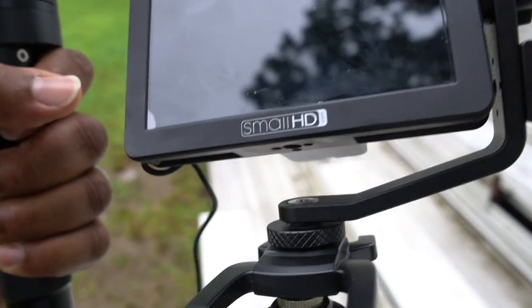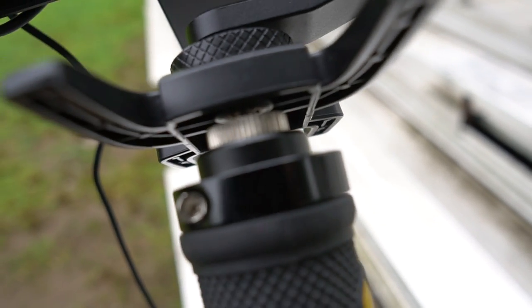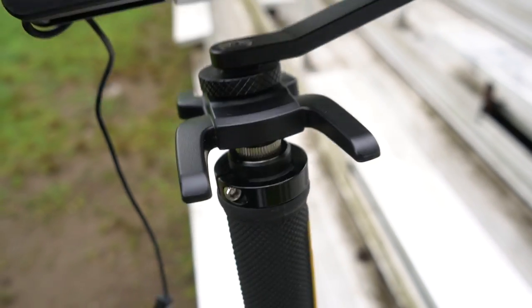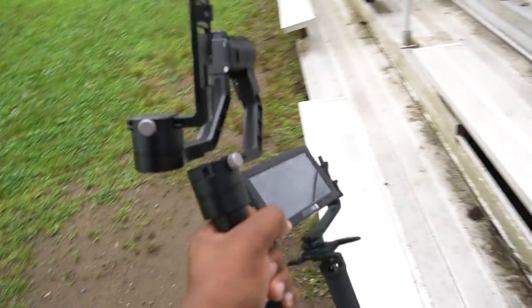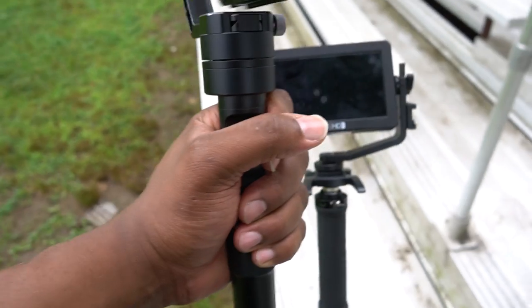I got the new SmallHD field monitor attached to the quarter-inch hole. So this is going to be my setup. I'm doing nothing but getting B-roll today. This is B-roll footage. Just wait for him to get here.